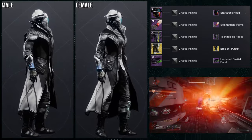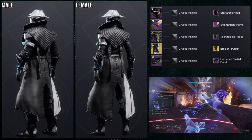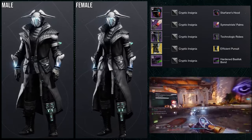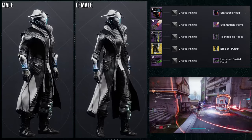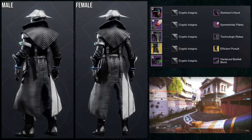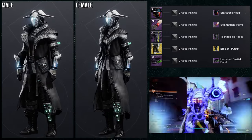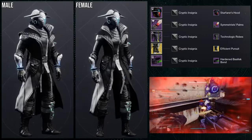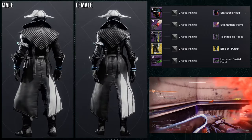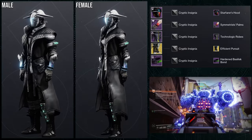And then the Heart of Basilisk Bond — you can switch that out for really anything you want. I just like the color on the glass thing. For the shader, Cryptic Insignia was an easy choice because it combines all the colors, specifically the cloth, into one just black color, which is what I was going for. I would probably switch out the helmet for something else. The reason I used Starfarer's Hood is because I like the pointiness on the arms, so I wanted some pointiness somewhere else — which is where the helmet came in.